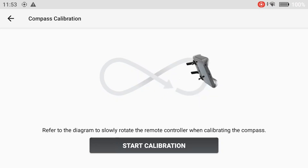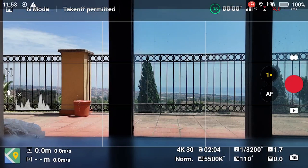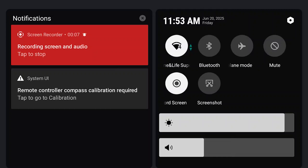The remote controller contains a compass to detect its position. It works like the one of the aircraft. On some occasions, we might be prompted to calibrate the controller itself by a message on the upper left part of the screen. The procedure is explained on screen and consists of looping the controller into a figure of eight. With the RC2 controller, it is possible to summon the controller calibration manually. To do that, scroll down twice on the screen to reach the menu window, then hit the gear icon at the top right.